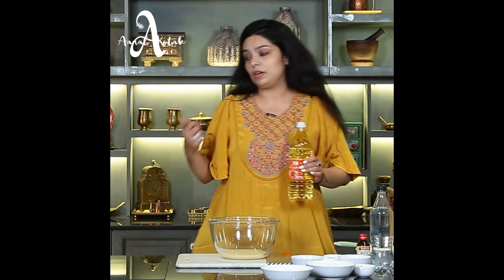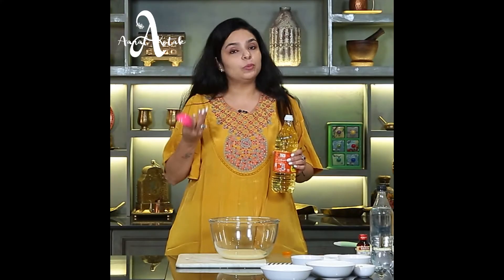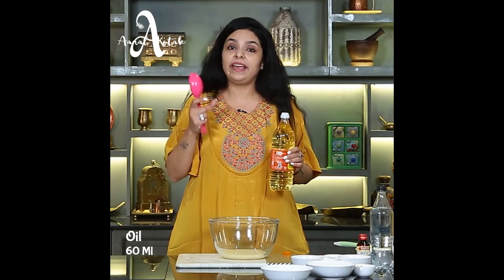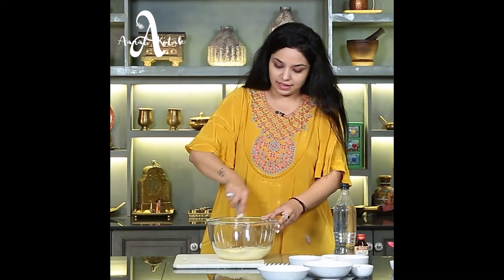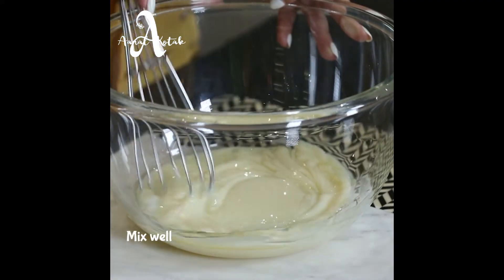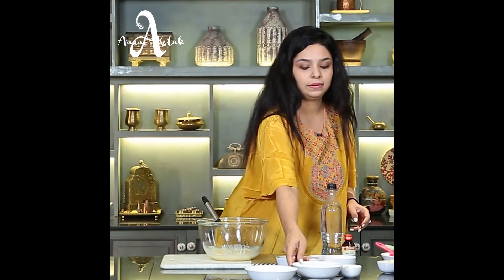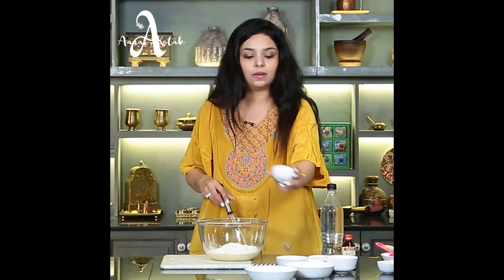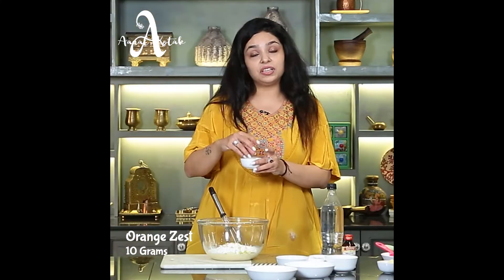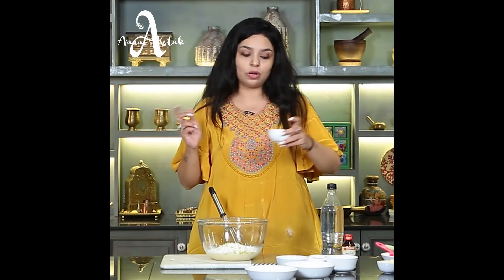Now we will take some oil. We are making a dry cake, so we need to use oil. Keep it in the fridge if you want to store it, otherwise the butter has a tendency to separate. We will mix it well, then add the milk and the orange zest — I have chopped the orange. I will add a little bit of it.